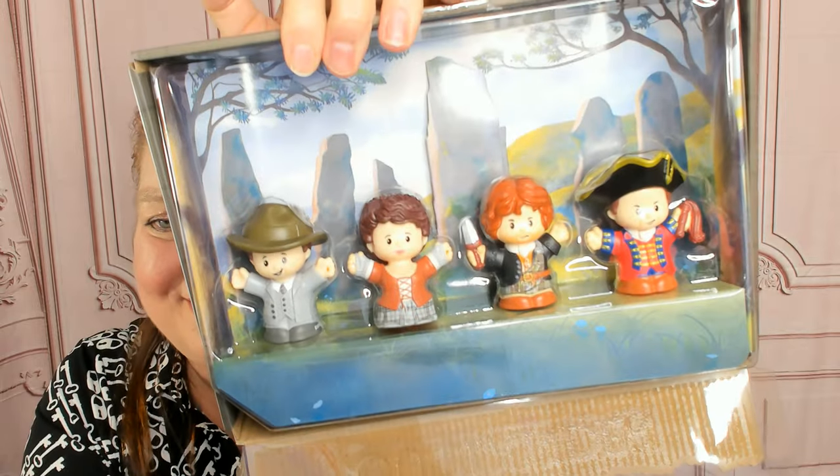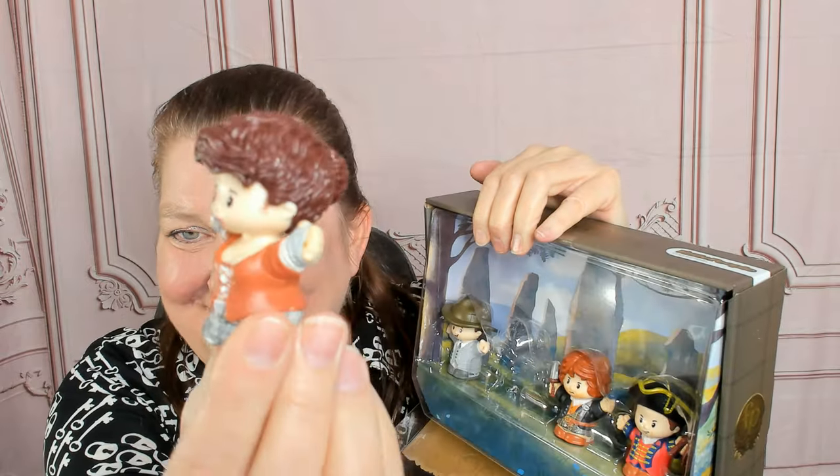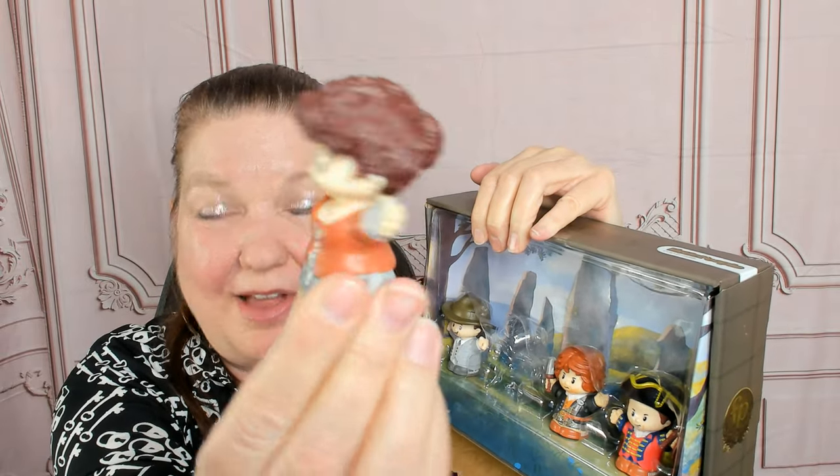Let's see if I can open this up and give you a little bit of a closer look here. I don't want to take them out because they're kind of squeaky. Well, let's take out Claire. Love her little corset.